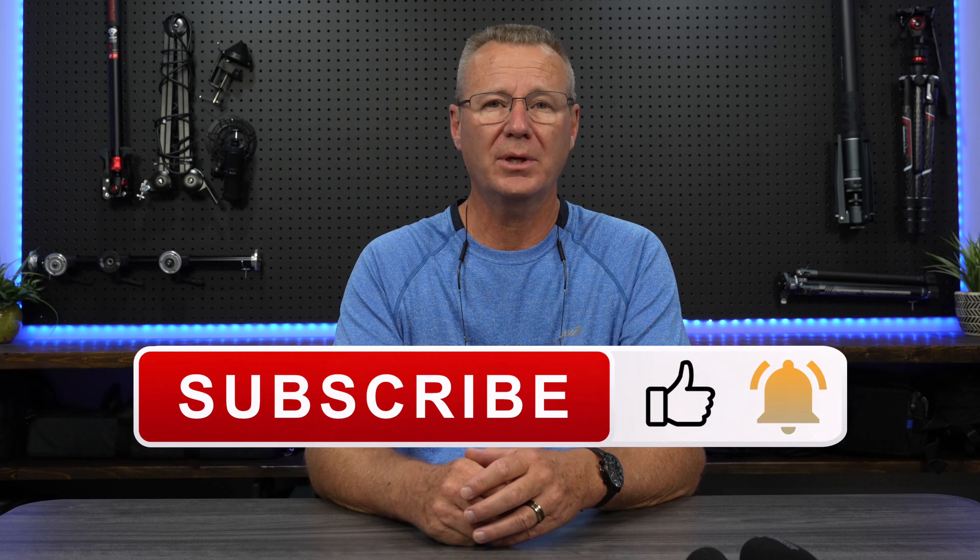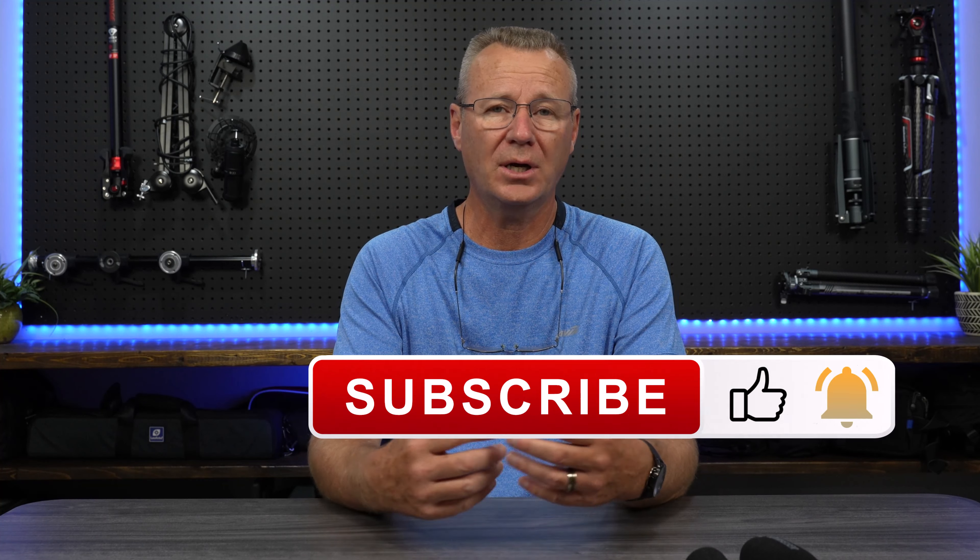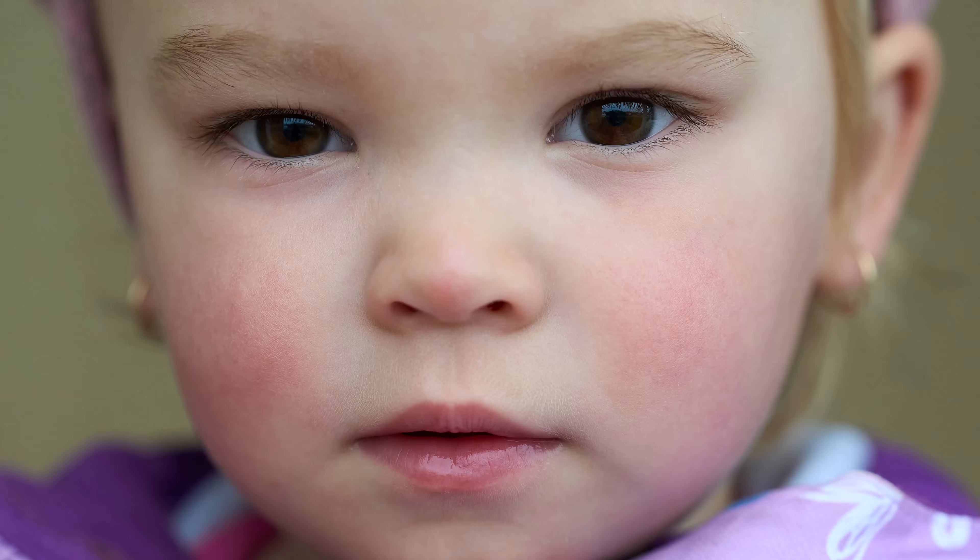That's going to wrap it up for this one. I hope you found the information useful. If you have questions, by all means connect in. If you found the video useful, hit the subscribe, like, and notification bells — I really appreciate that. A lot of positive comments from the videos I do, and I really appreciate you guys. So thank you so much for that. Take care and I'll see you in the next one. Bye.